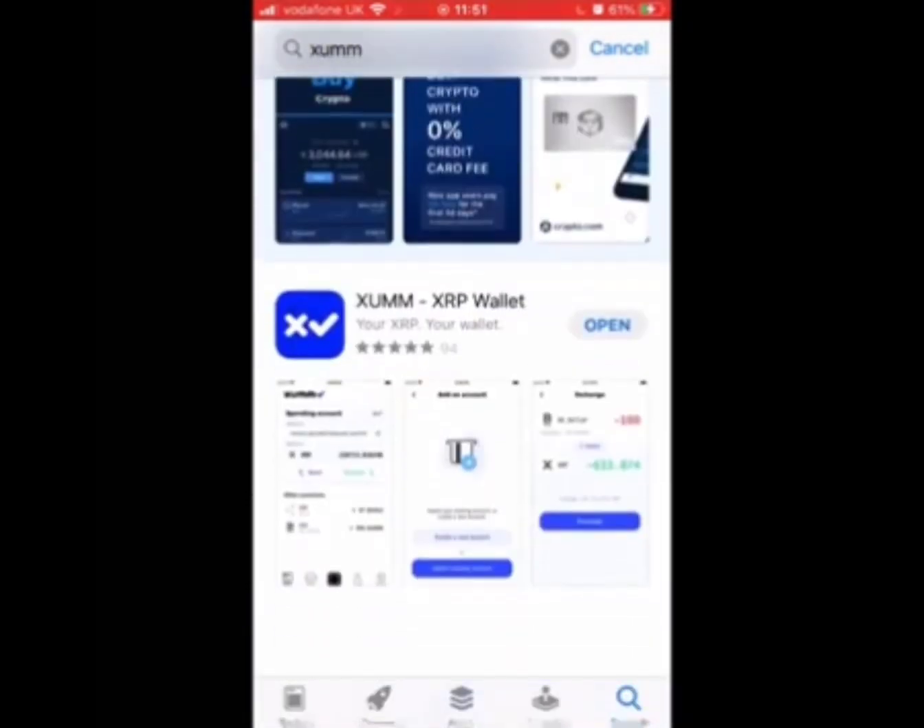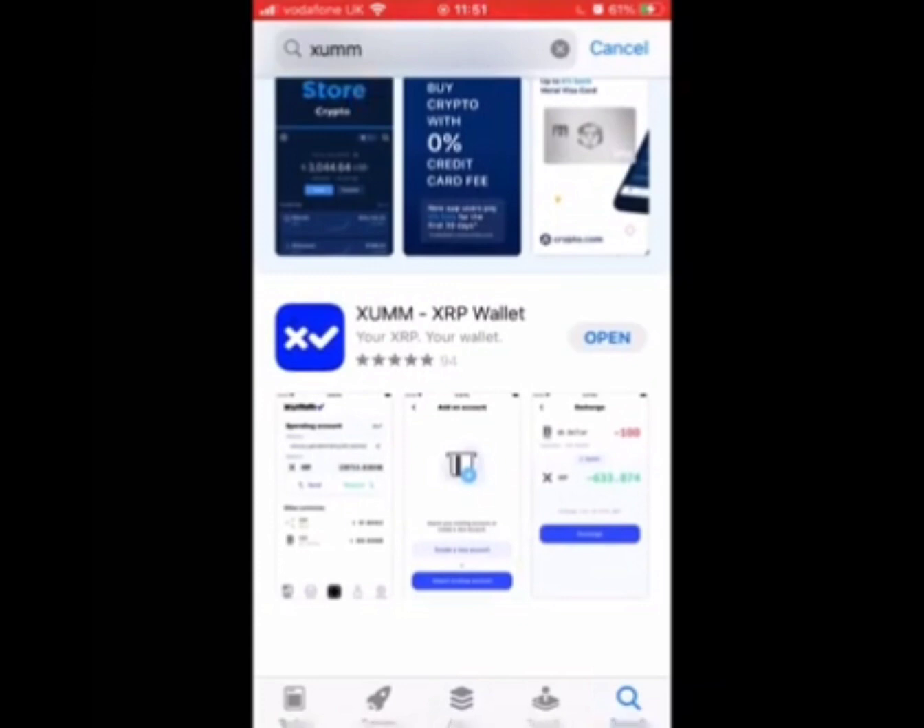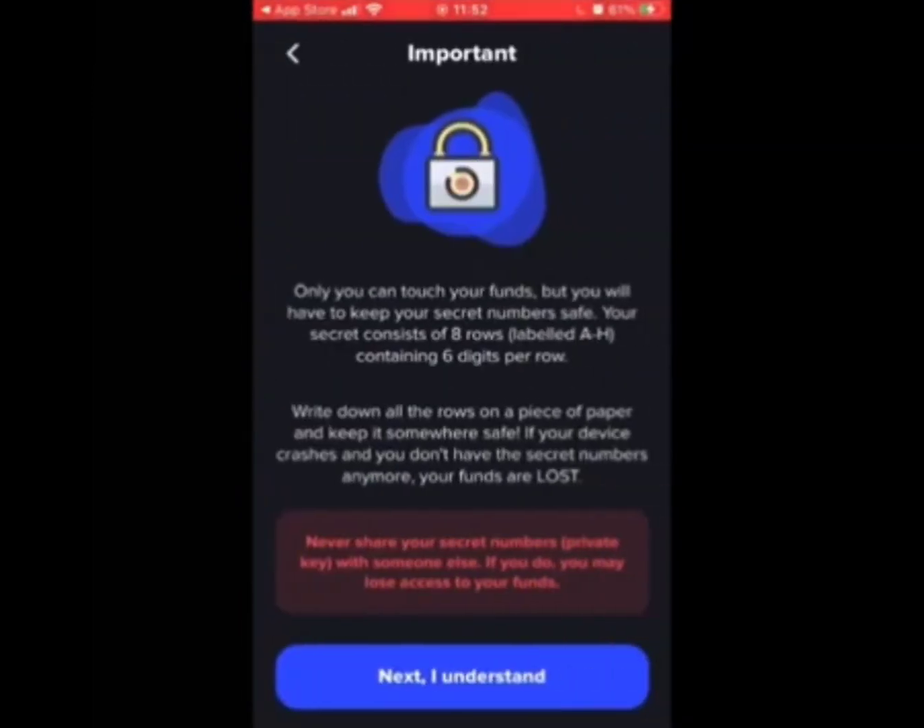I've already got this installed, but when you install it you'll then need to create a new wallet. Next, some instructions will be displayed. ZUM uses eight rows of secret numbers. Please do not save to your notes — write them down on paper and keep them very safe. You cannot view this again.